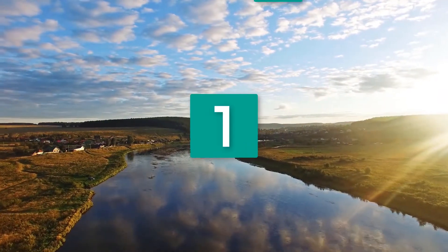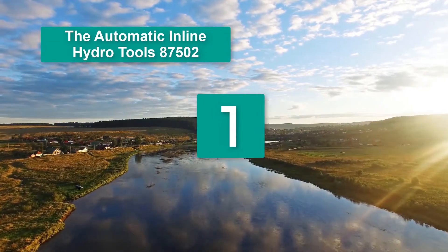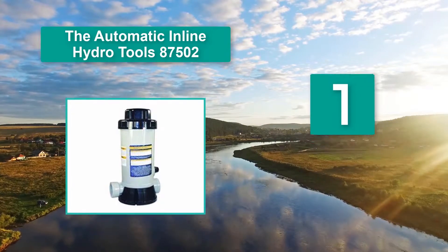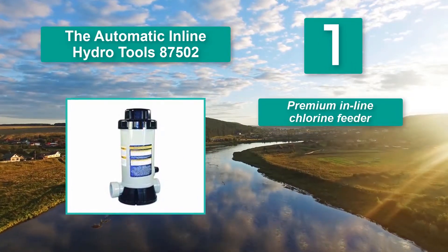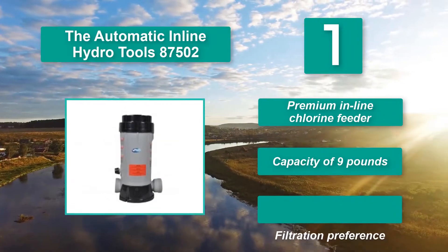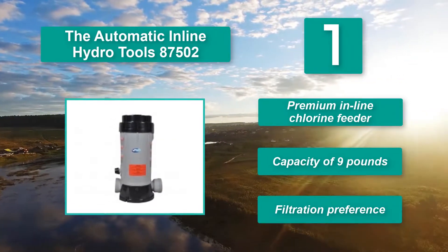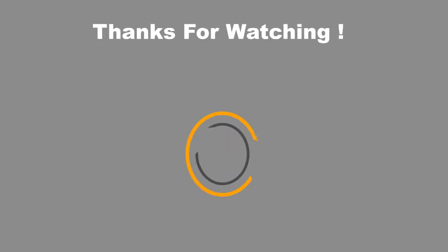Number 1: The Hydro Tools 87502 Automatic Inline Pool Chemical Feeder. Despite being marketed as an above ground pool chlorine dispenser equipped with a control knob for adjusting filtration settings, users hate the poor quality of the product, with many reporting a leak near the adjustment knob. It has a premium inline chlorine feeder capacity of 9 pounds.